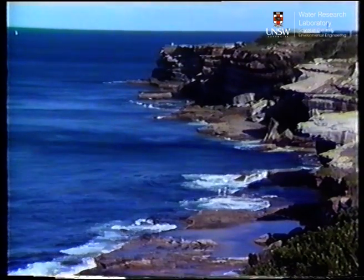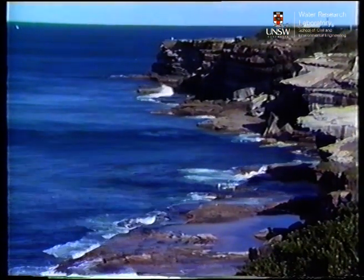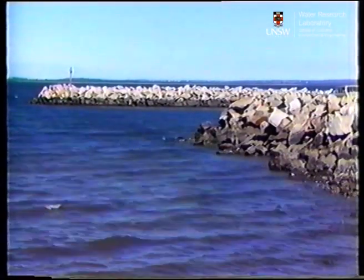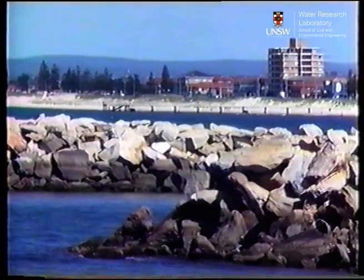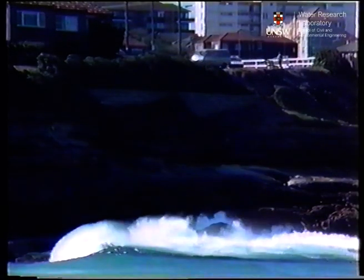Coastlines are the result of millions of years of interaction between seas and landforms. As communities and nations developed, the need arose to protect harbors and bays and to provide safe haven for boats and shipping. If no natural harbor was available, large rocks were used to deflect the force of the sea and protect the growing towns and cities. The population explosion of the 20th century led to the spread of housing along the foreshores, jeopardizing more and more people and property to the sea's erosion.